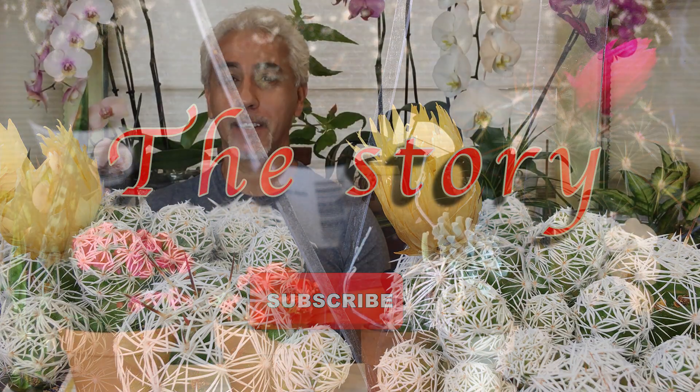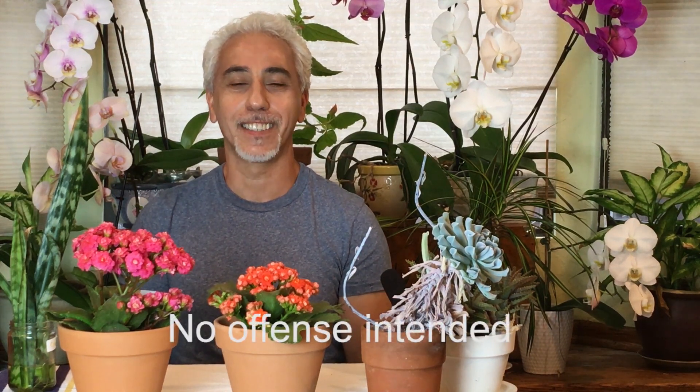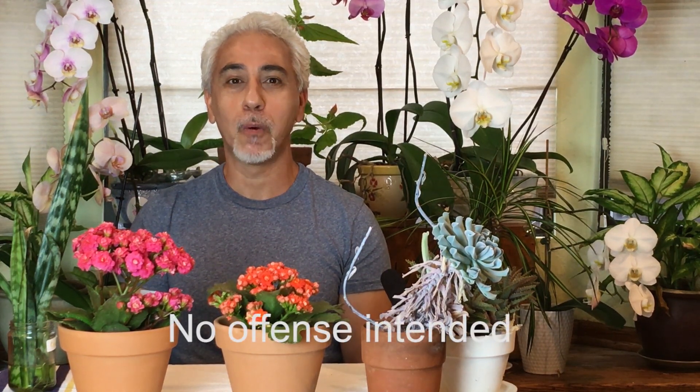Today we are talking about succulents. Hello everyone, my name is Latif. A while ago a friend of mine sent me a message saying that he killed the succulents that I gave him. How can you kill a succulent? Unless you are really a genius, you cannot kill a succulent. Today I will make a video to show you how not to kill your succulents. Let's get to the chase — tip number one: location and light.